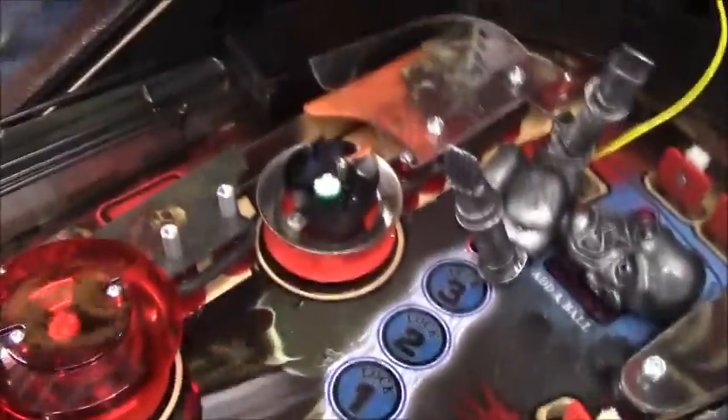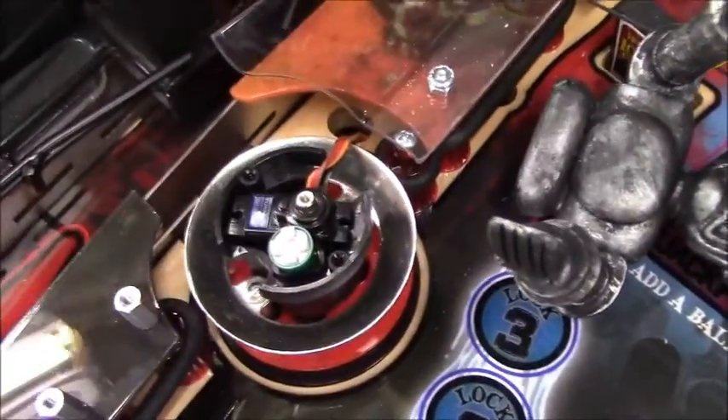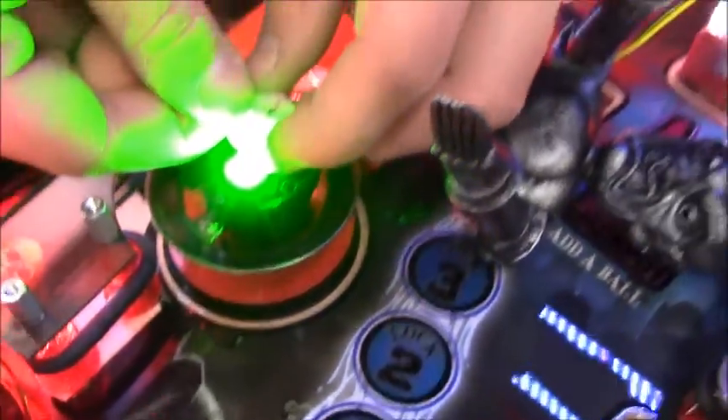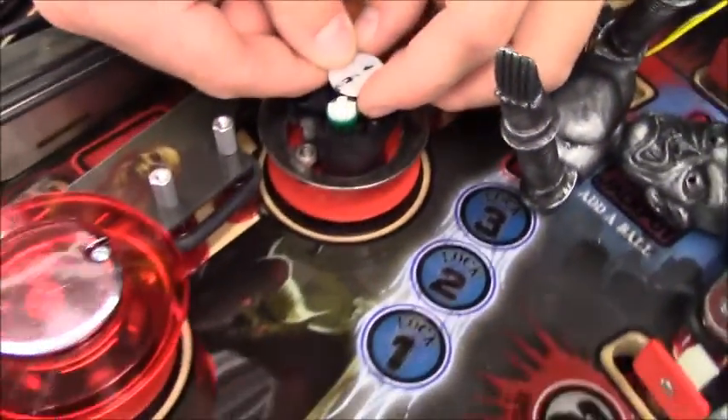At this stage, you are going to turn your game on. And once the game boots, it's automatically going to center that servo forward. We'll go ahead and shut it back off.